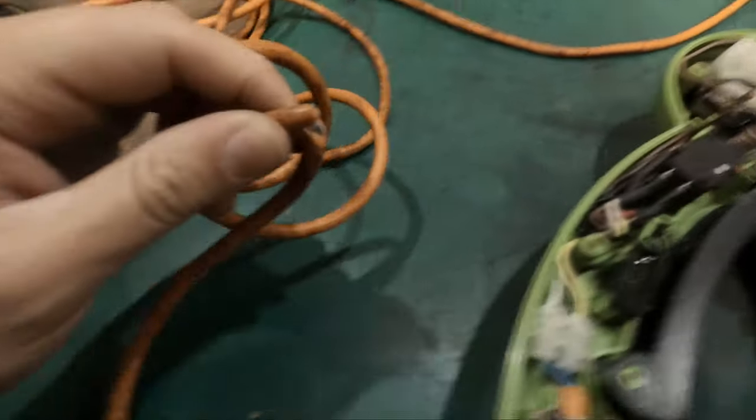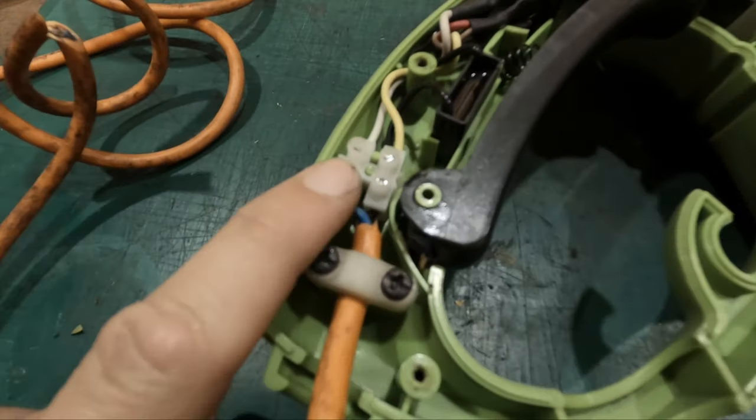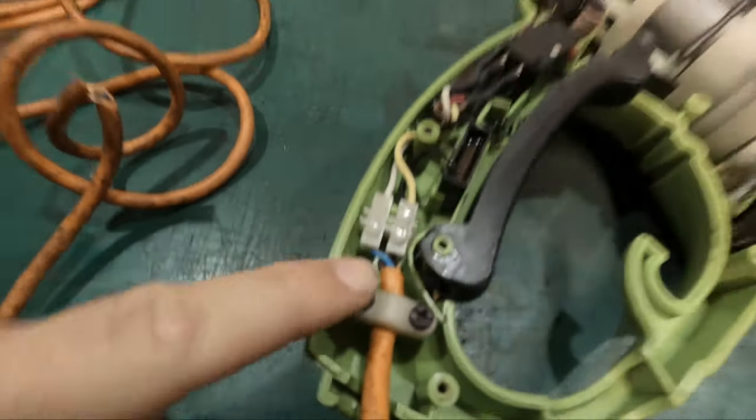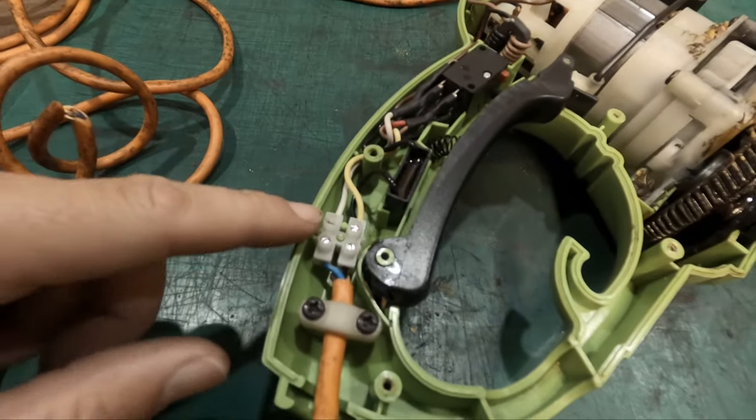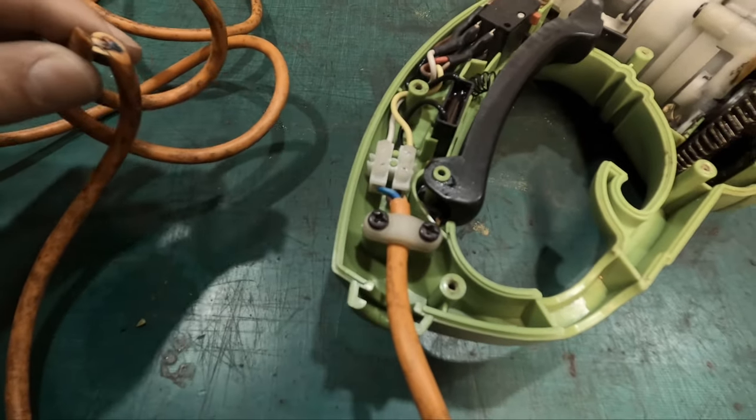It turns out this is going to be a much easier video than I actually anticipated. It's actually a block connector. I was hoping to do some soldering - I thought maybe there'd be some sort of board in here that I could solder to - but it's going to be quite basic, to be fair.